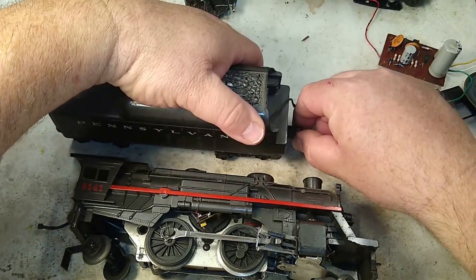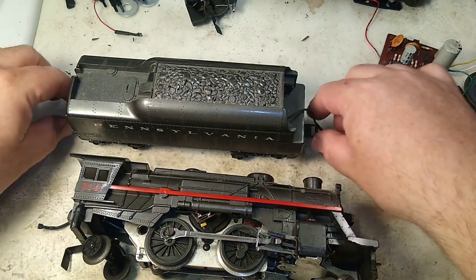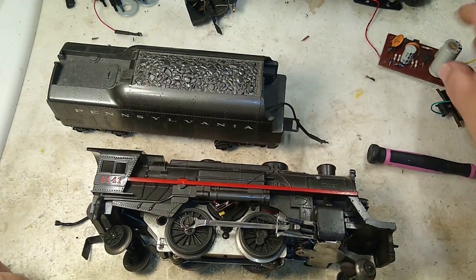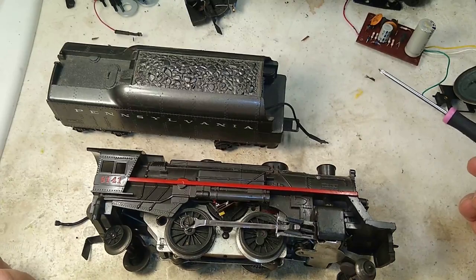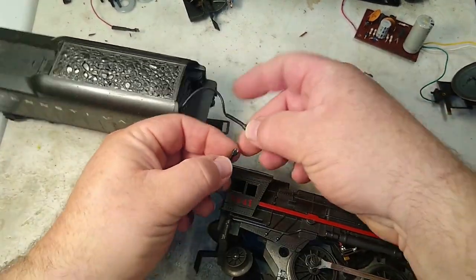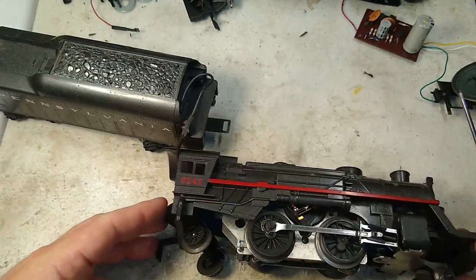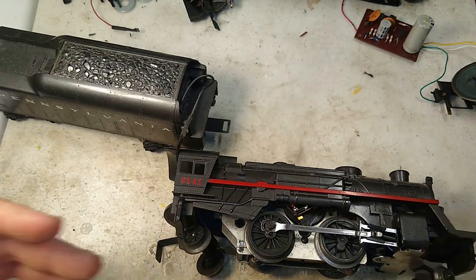Other sets from that era — unlike the Allegheny — some of them included the whistle, some did not, depending on who the customer was, the retailer, whether they got the deluxe version with the whistle or the less pricey version without. So sometimes you find the electronic whistle with these. You put it back together, connect the two wires together — that completes the circuit. You put it on the track, and as it goes around, you get a chug.